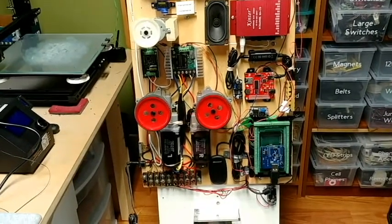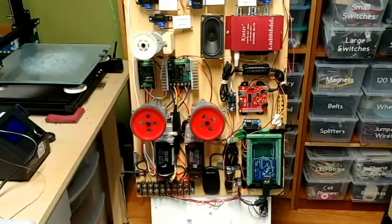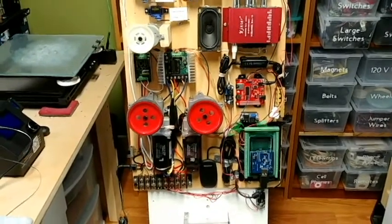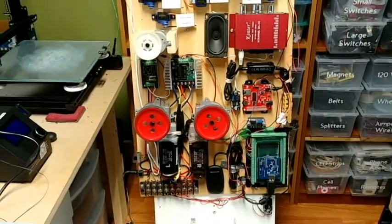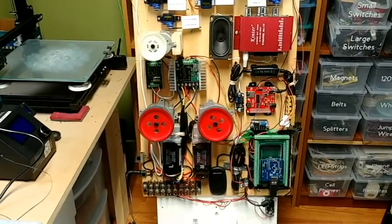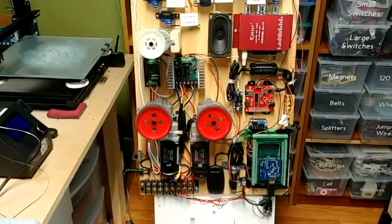Hello everyone, this is my first video for my build log on making an astromech droid. I'm planning on making a styrene droid with aluminum skins, aluminum dome, and hopefully an R2-3-2 as well. I haven't actually started building the droid yet. Some people start with the dome, some with the body, but what I thought I would do is start with the electronics and all of the programming — I find that usually the hardest, especially the programming. Luckily I'm able to use Dan Krause's sketch for the Xbox 360.